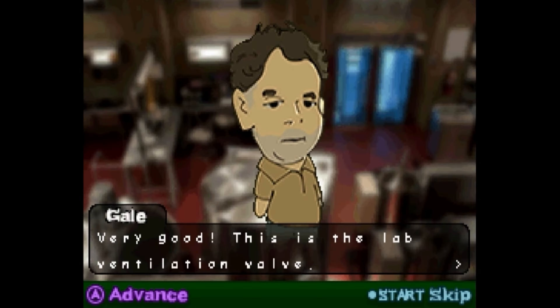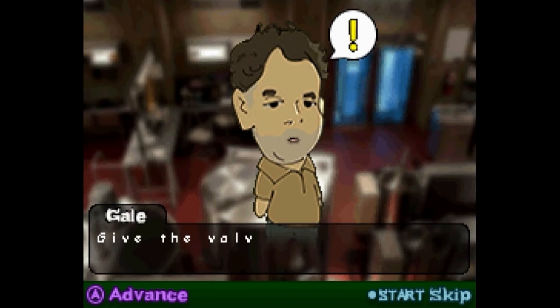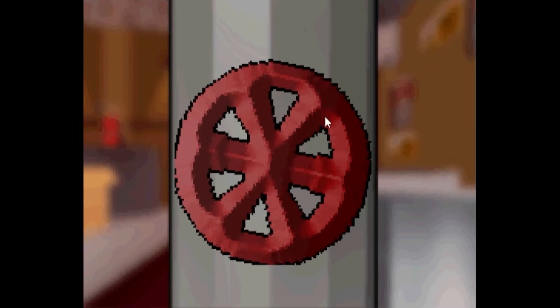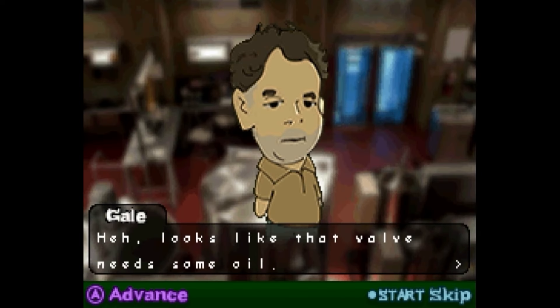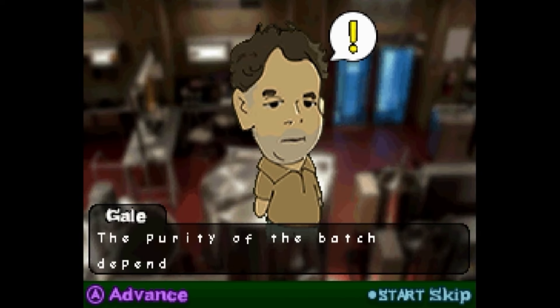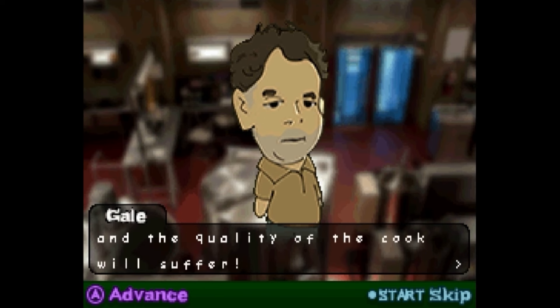Very good. This is the lab ventilation valve. Now let's turn on the lab ventilation. Very important. Give the valve a nice turn. Why did I just get an okay? What the heck? Looks like the valve needs some oil. The purity of the batch depends on our speed. Don't forget, dilly dally for too long at a task and the quality of the cook will suffer. Oh, that's why I got an okay, I guess.